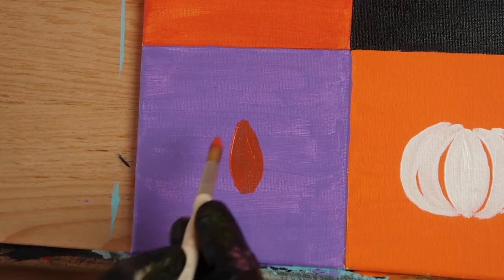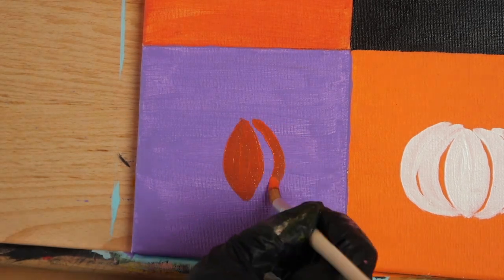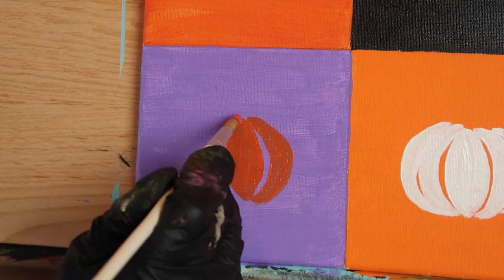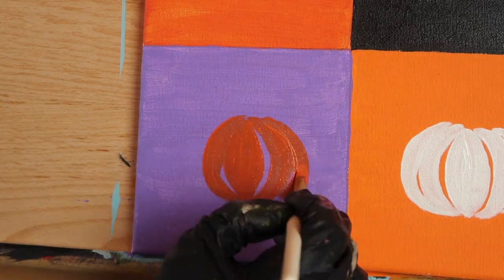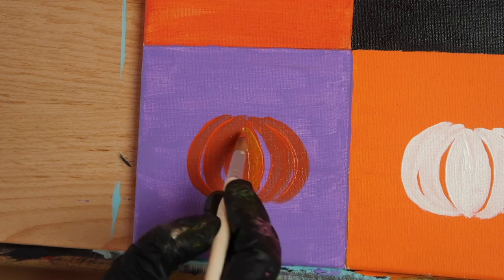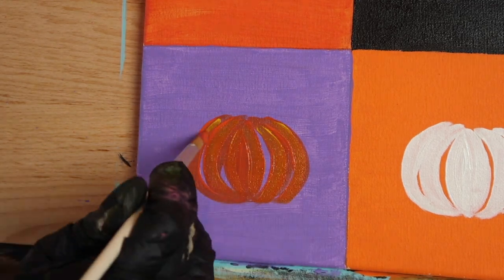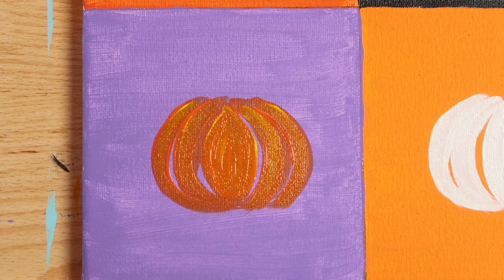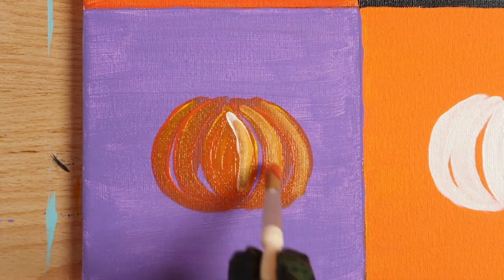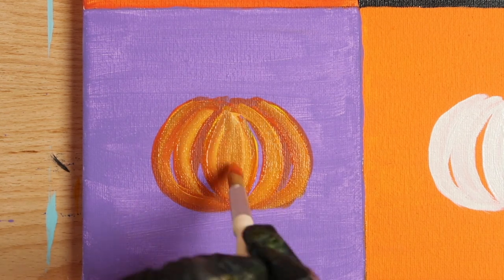Now let's move on to our purple box. For this pumpkin, we'll be using our harvest orange — this is a darker shade of orange — and then going over it with a bit of primary yellow for our highlight. The yellow should be added while the orange is still wet. After adding the yellow, dip just the very tip of your brush in the titanium white and stroke that in as well.